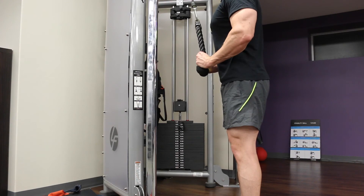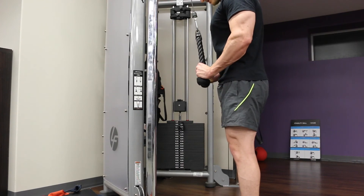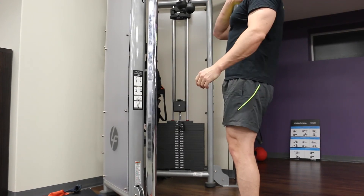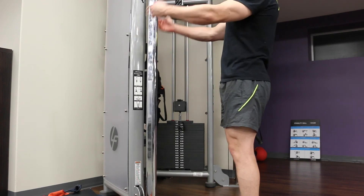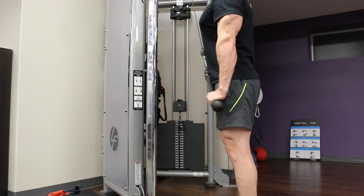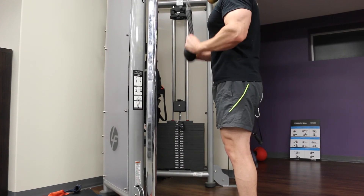By using a controlled cadence — a strong positive, a two-second hold in the static position, and a three-second negative — you can say from one rep to the next that you've had consistent form. As you get more reps and add more weight over time, you can objectively say there's improvement, and it's that muscle getting stronger and bigger — not you getting better at using body English and momentum. Treat it like a science: have fixed points in the movement that you can objectively assess.